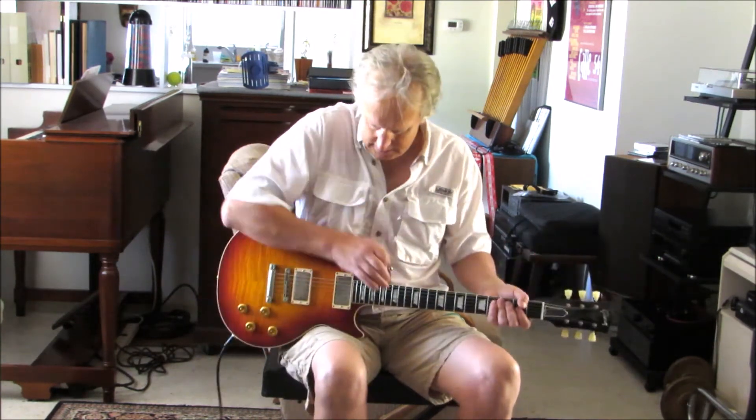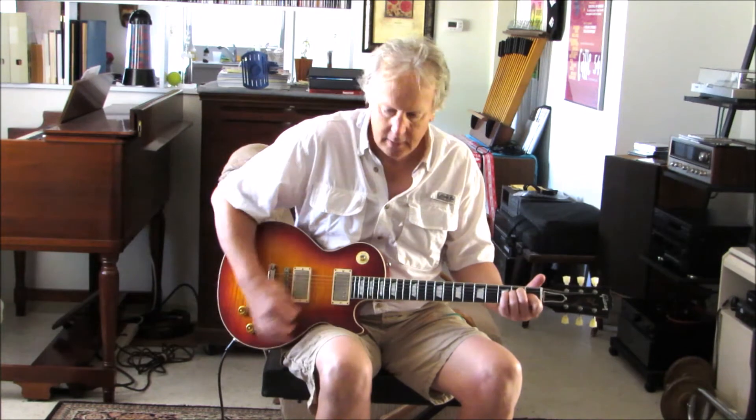Let's try her out here — lead pickup, going through a '64 Deluxe Reverb Blackface.